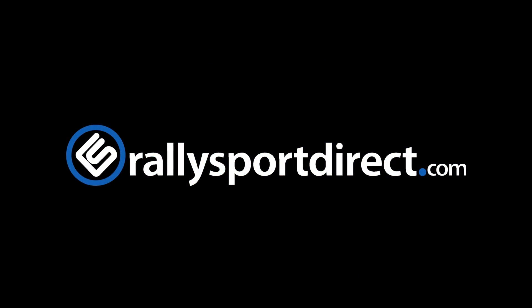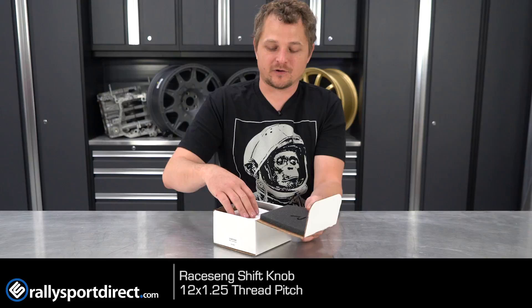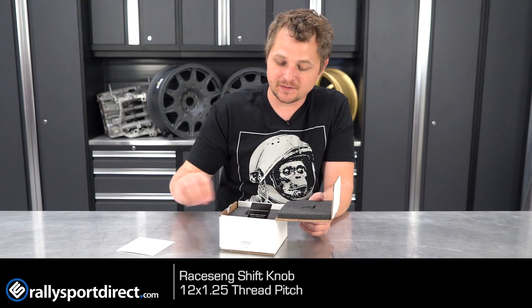This is the Racing Contour Blue shift knob unboxed. This is the Contour Blue shift knob, and you guys are in for a treat. First of all, this is incredibly well packaged — I really love the 'Enjoy the Drive' pamphlet they give you.